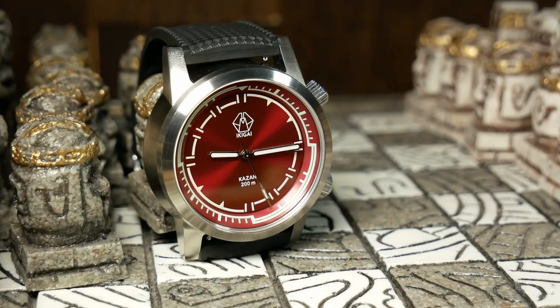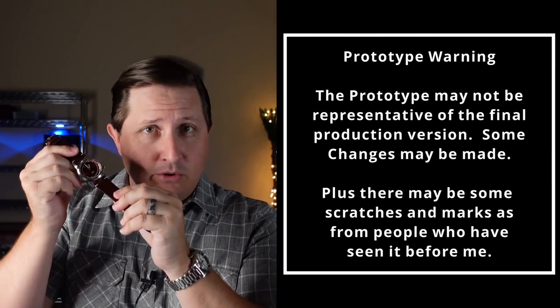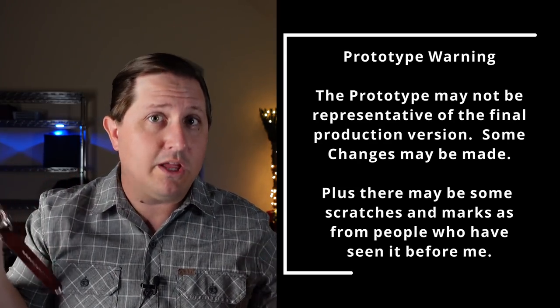Before we really get into this, I do need to point out a couple of things. First, this is a prototype, so your standard Kickstarter prototype warning applies here. And lastly, that sponsor tag was up because they did offer to give me one of these when it's all said and done.